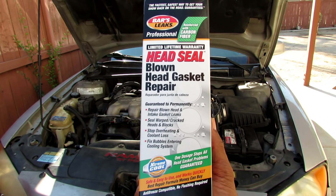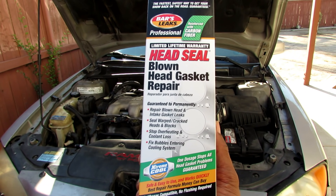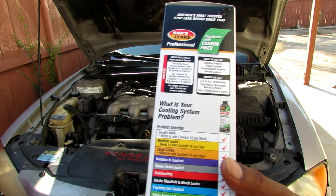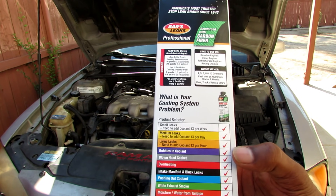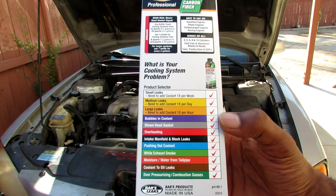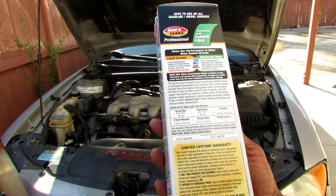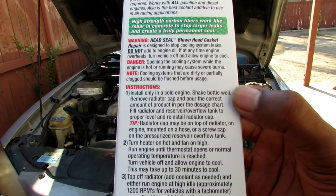Before we get started, let me read a little bit on the box. It says it's guaranteed to permanently repair blown heads and intake gasket leaks, seal warped cracked heads and blocks, stop overheating and coolant loss, and fix bubbles entering the cooling system. On the side it lists cooling system problems it addresses: small, medium, or large leaks, bubbles in coolant, blown head gasket, overheating, intake manifold and block leaks, pushing out coolant, white exhaust smoke, moisture and water from tail pipe, coolant-to-oil leaks, and over-pressurizing combustion gases. Here are the instructions — I'll read those and then we'll get started.